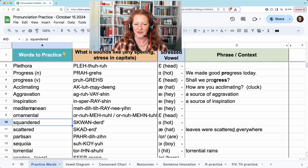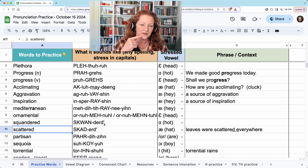Squandered. 'Squan' — it's kind of unusual, the S-K-W combination. Squandered. And that final D is there to remind you to hold your tongue in the D position. Scattered. Hold the final D unless there's a vowel after it.